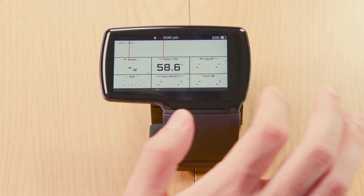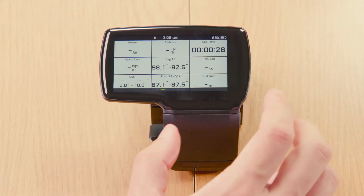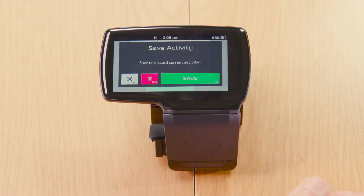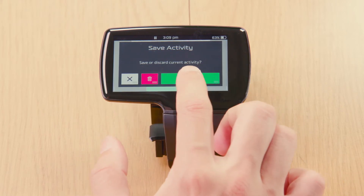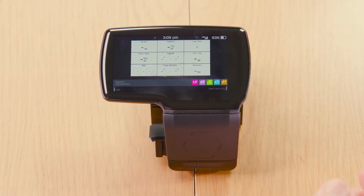When your activity recording is done and you're ready to stop, pause it again, then tap Finish. You can delete the activity, go back to the activity, or save it. Go ahead and save your activity — now it's saved.